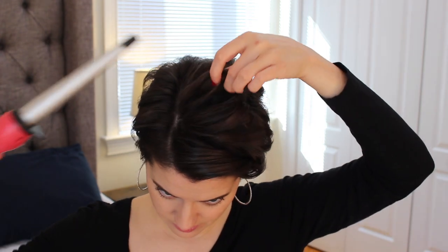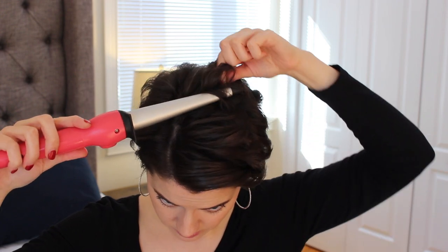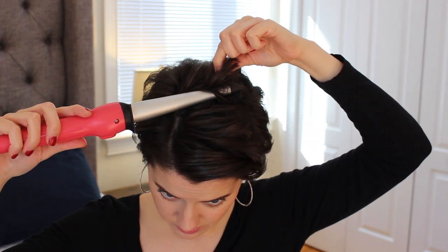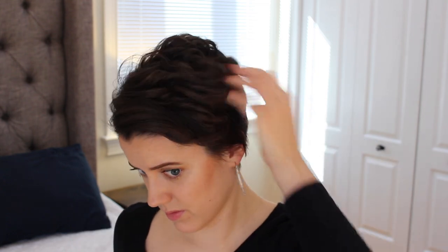Here's a real-life moment — I initially thought I wanted this side to be straight, but then I thought I might want it curly. I also wanted to show another option: a tapered barrel curling iron that's thicker on one end and thinner on the other. This doesn't work for me right now because my hair is too short, but it's a great option if you have a longer pixie.